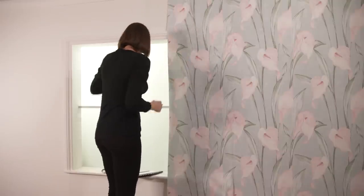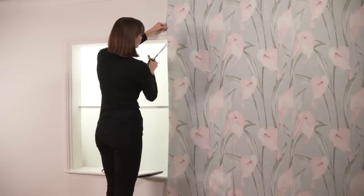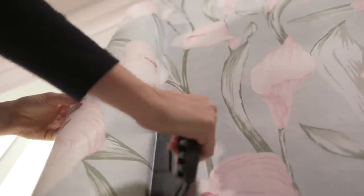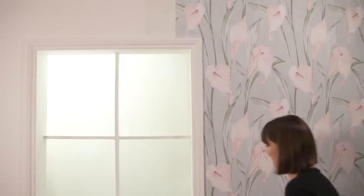For door and window frames, cut a 45 degree angle from the edge of the paper to just beyond the corner of the architrave. Using a straight edge, trim off the excess paper around the top and side of the architrave.